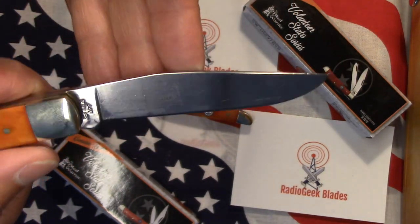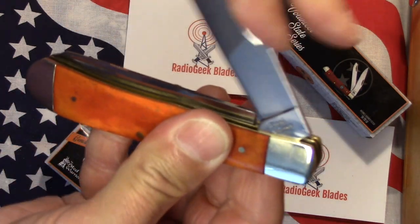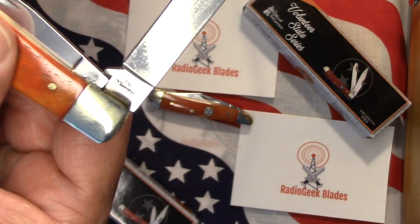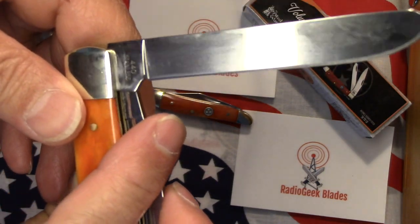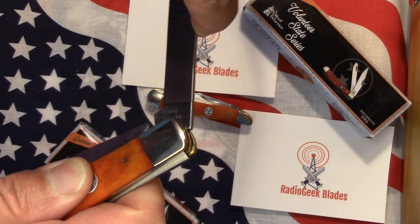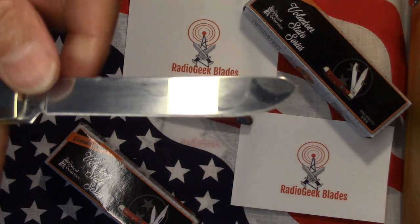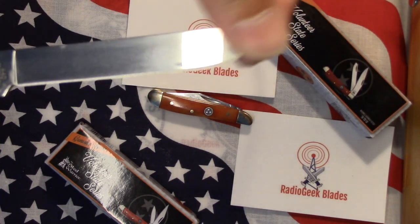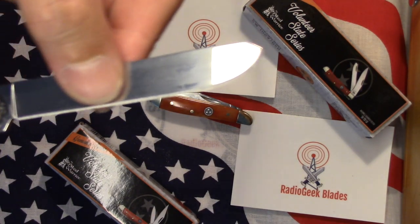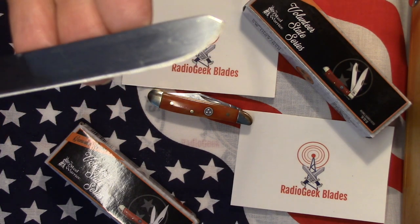Got a little bit of oil in there just to keep it lubed up. It's got a pretty good decent snap to it. And the spade blade here — Steel Warrior and 440 stainless on that side as well. It's a nice spade blade. Spade blades are really nice for cutting apples — I have a Case that I use for food. Pretty decent edge bevel on them; they look pretty good.